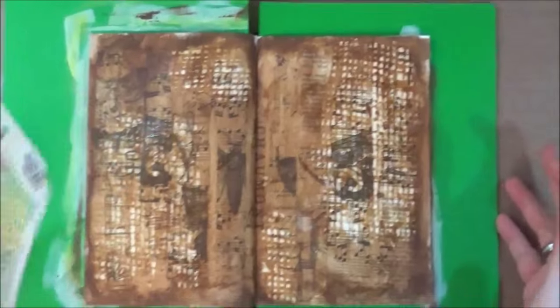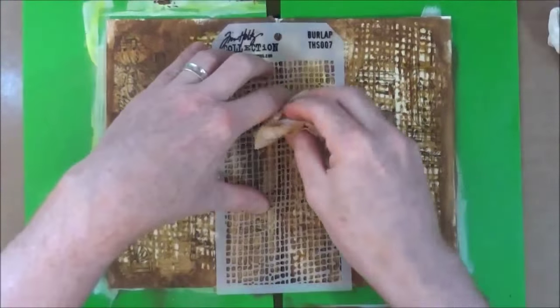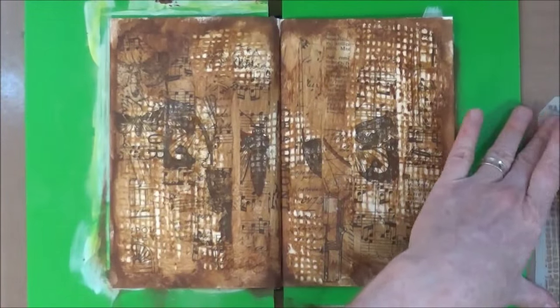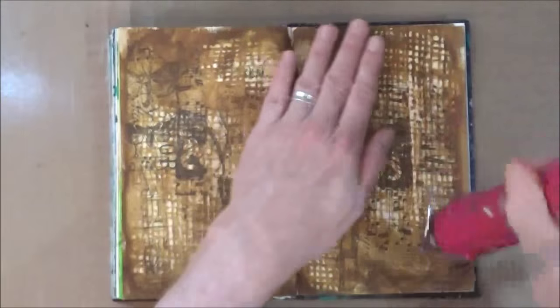I'm just showing you the stencil so you can see the code number. When I'm happy with that, I'm going to give it a quick blast with the heat tool to make sure it's all nice and dry before moving on to the next stage.